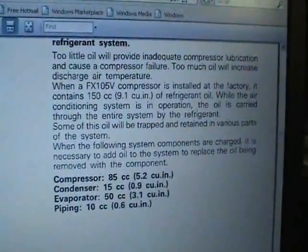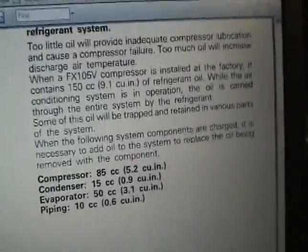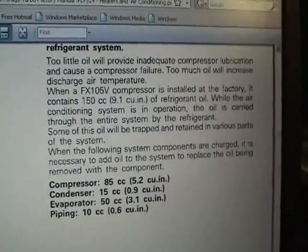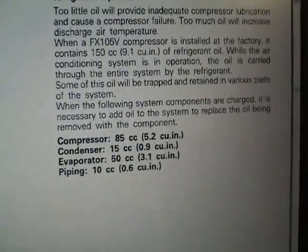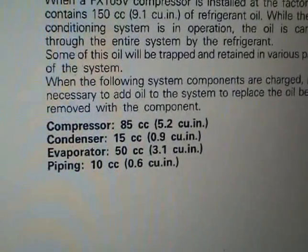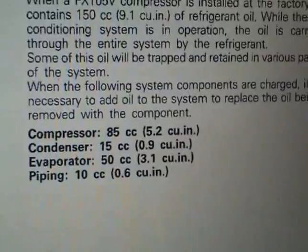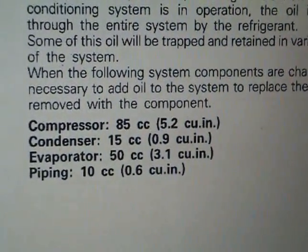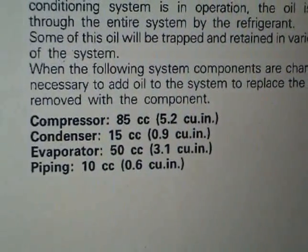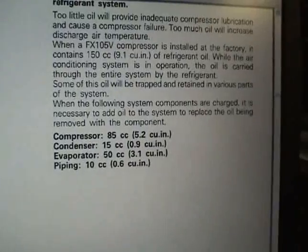Here is the ester oil. You want to pick up some ester oil — there's also PAG oil and other oils in different viscosities, but I picked up standard ester oil, which is compatible with residual R-12 mineral oil. After you clean out all the lines, you have to re-add ester oil to the various components. The compressor takes 85 cc's (5.2 cubic inches). The condenser takes 15 cc's (0.9 cubic inches). Piping takes 0.6 cubic inches. The evaporator takes 3.1 cubic inches — a decent amount. It's hard to squirt it in without it spilling when you install.